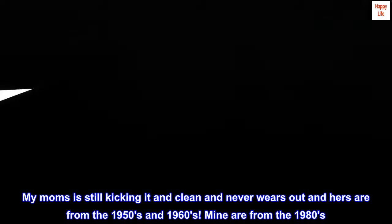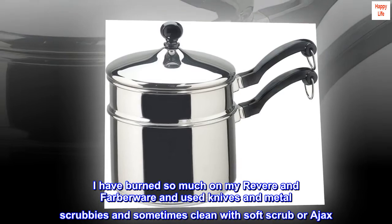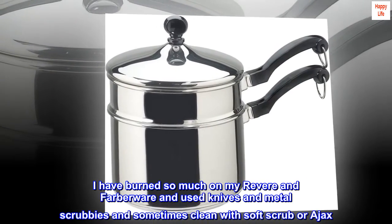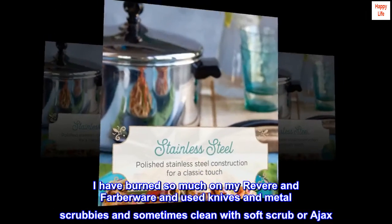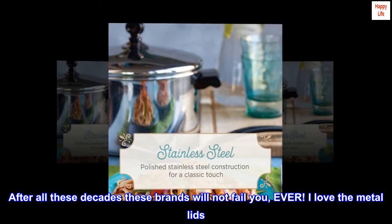Mine are from the 1980s. I have burned so much on my Revere and Farberware and used knives and metal scrubbies and sometimes clean with soft scrub or Ajax. After all these decades, these brands will not fail you, ever. I love the metal lids.